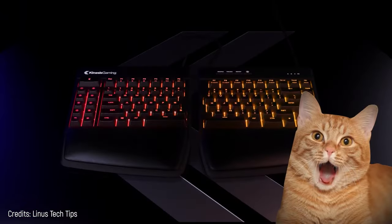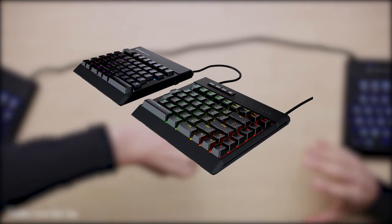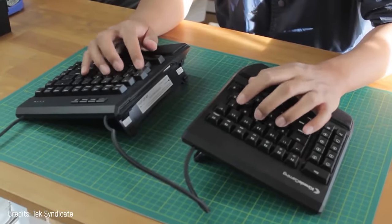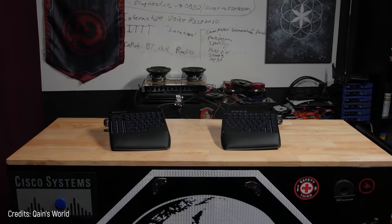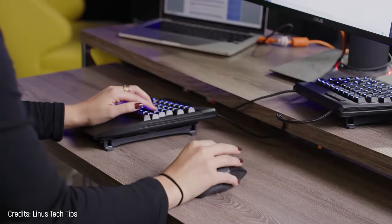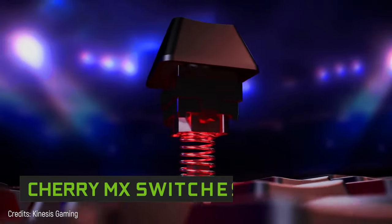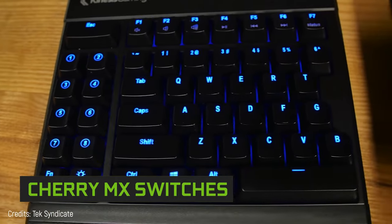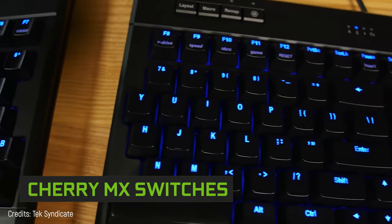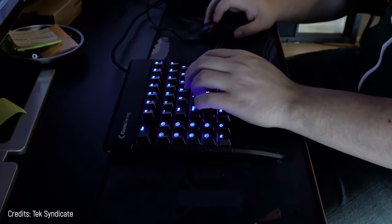You've never seen something like this before. Did someone break this keyboard in half? No — it was designed like this to offer a new level of ergonomics. These are two boards connected by a cable, so you can put each one where it's most comfortable. If you'll play only with one hand, you can put the other board where it won't get in your way. It uses Cherry mechanical switches with up to four options to choose from when buying, depending on the type of noise and resistance that you want.